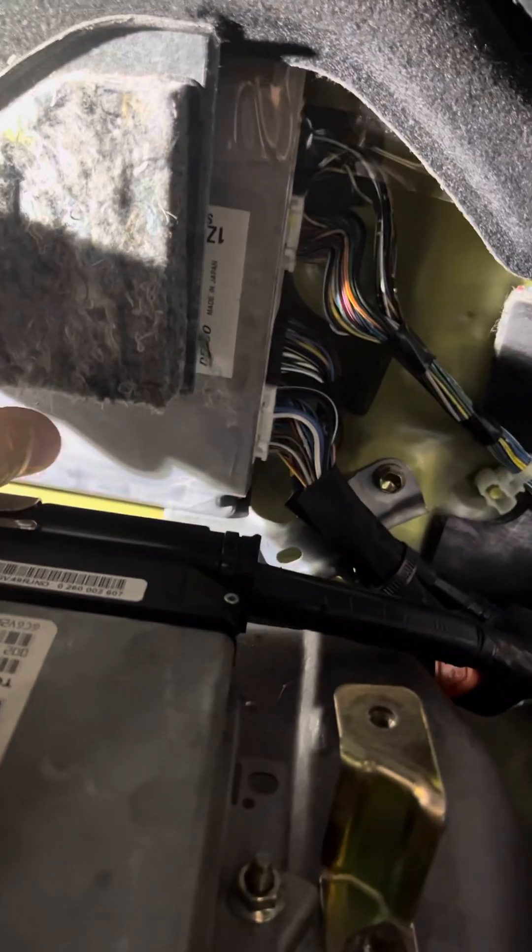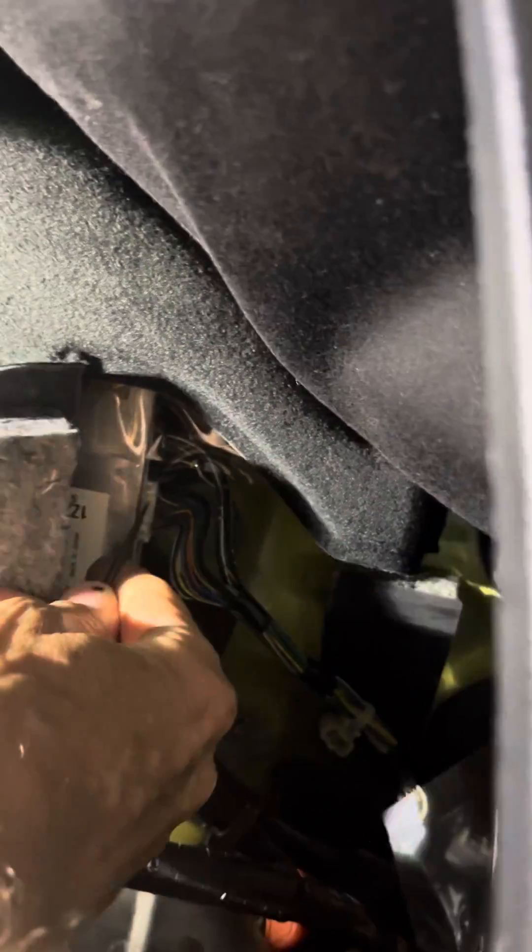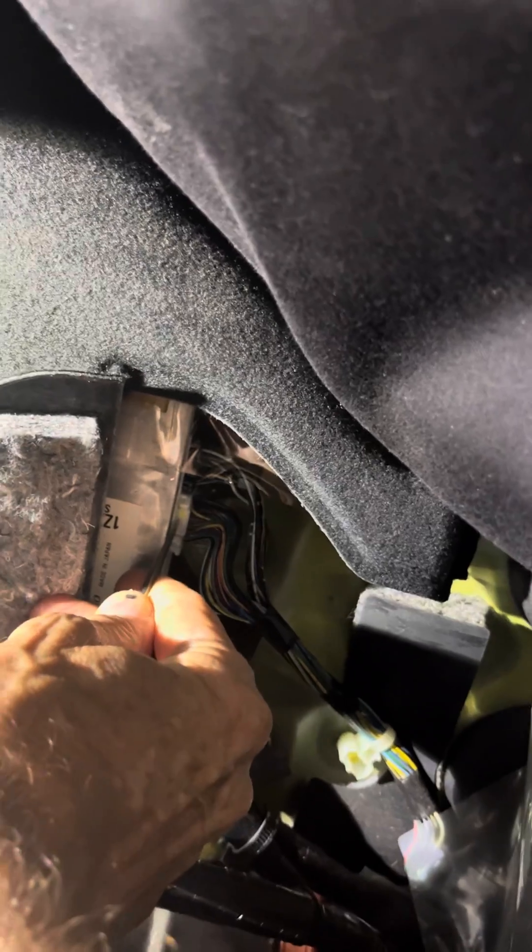You can unplug it — there are three big connectors. The way I do those is get a little screwdriver and press the tab right there, then give it a yank. You usually tug on the wires a little bit and pop it out. Do that for all three of those.